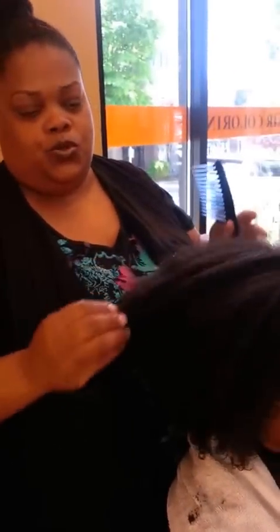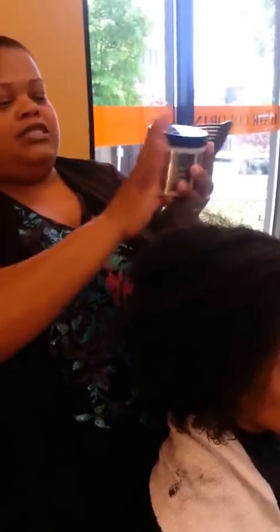Hi guys, this is Akilah Kai and I'm recording this YouTube video for my natural people out there. What we're going to do with this client today is the flat two-strand twist with a little hair extension. The product I'm using today is by Design Essentials, which is the Curl and Definition Cream right here. It is the bomb.